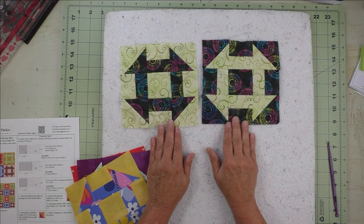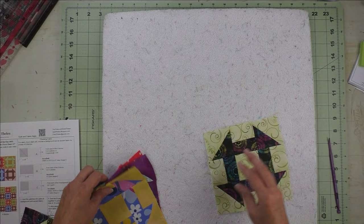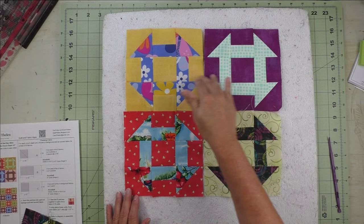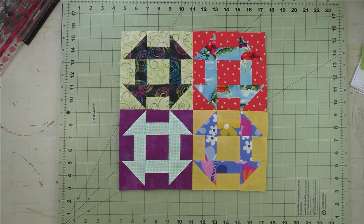You'll do the same for the other three units for your block. Here are the two churn dash units I cut from the two layer cakes — this is what you get when you cut two out of two layer cakes. Now all of our units are done. We'll just lay them out how we like them, then piece these two together and these two, press the seams, and piece the rows together — and your block is finished.